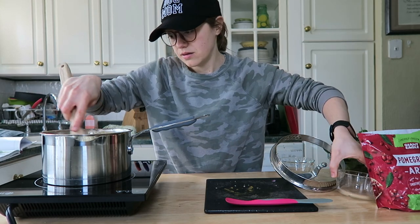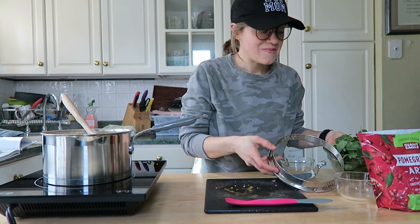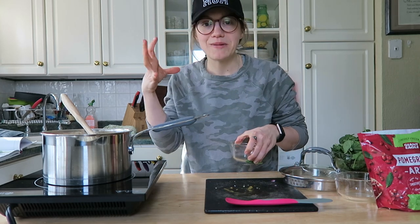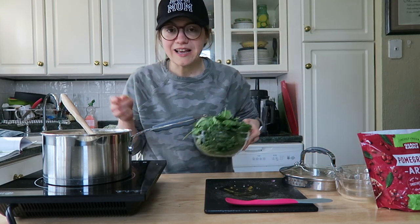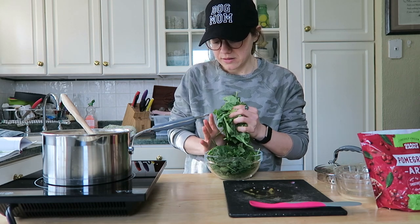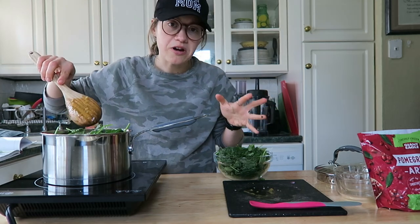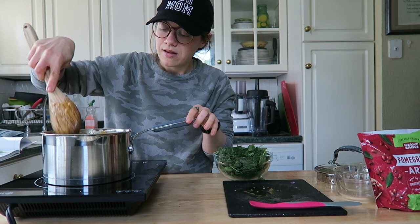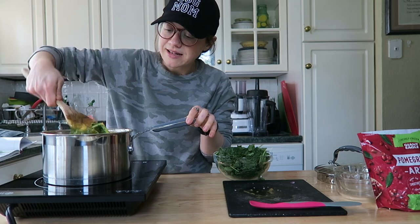I also have some apple cider vinegar that I'm going to add in. Last up is to add the spinach. You know that meme where you start with a huge amount of spinach and it ends up really small — it's exactly like that when you cook spinach down. I've turned off the heat and I'll wilt the spinach from the soup still being warm. I'm adding it in about one-third at a time and slowly incorporating it — the heat from the soup cooks it right down.